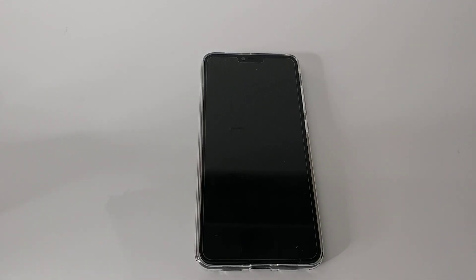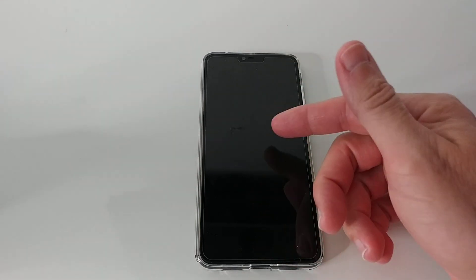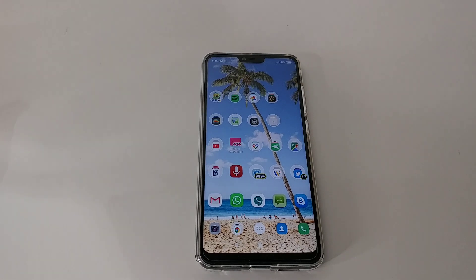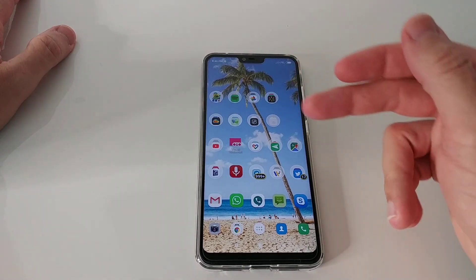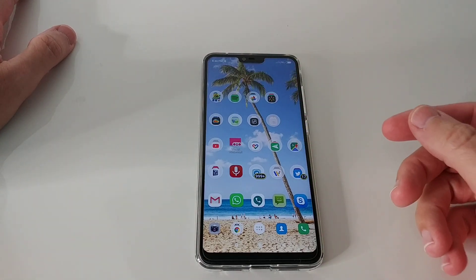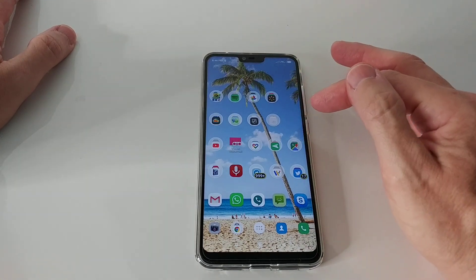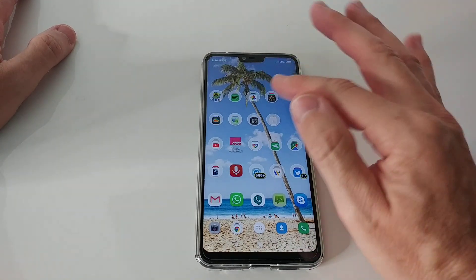Hi guys, welcome to this video about how you can activate the face unlock on the Xiaomi Mi 8 Lite if you don't have it available in your settings. I also have the double tap unlock activated. As you can see it's a little bit difficult here behind the camera, but usually it works really well with the face unlock — as fast as the fingerprint unlock.